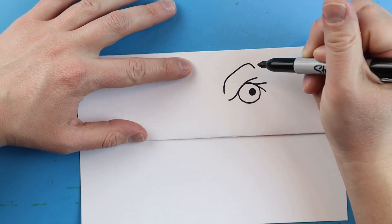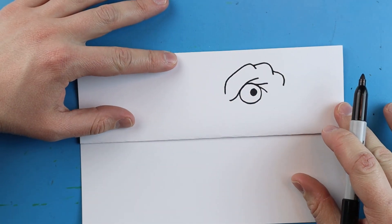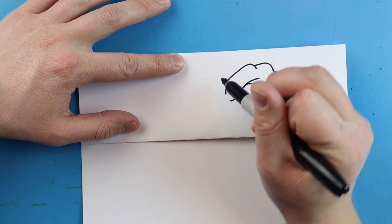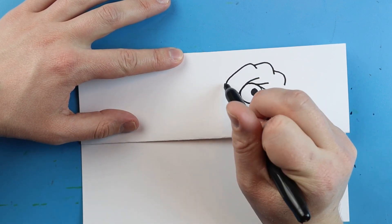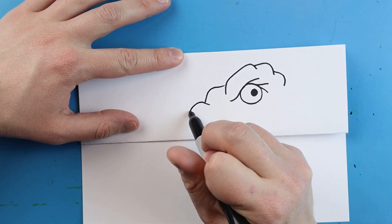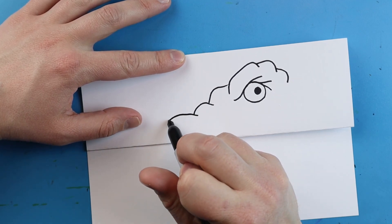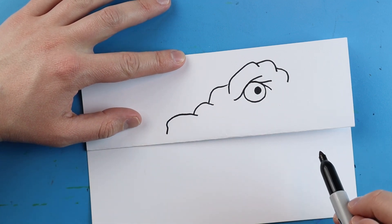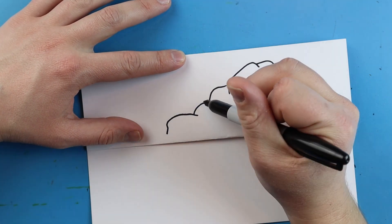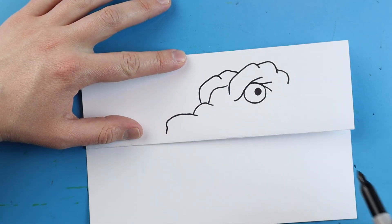Starting here, we're going to make a little line that goes up and down, and we'll add a few more little bumps on here to give it some texture. Next, I'm going to start right here and make a little line that goes out and curves down. Now make another little bump that curves down, and another one right here that curves down and comes to here. Then starting here, I'm going to make a little line that goes out, curves up and down, and then one more here for the other side of his face.